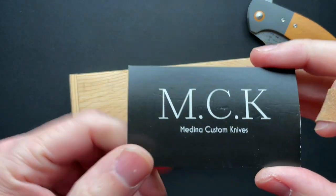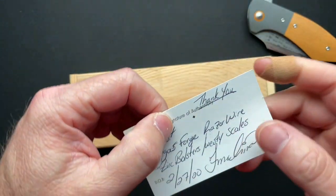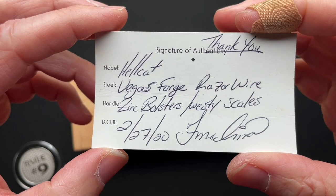This is from Medina Custom Knives. Fernando Medina is the maker. Here's a little information about it which we'll talk about.